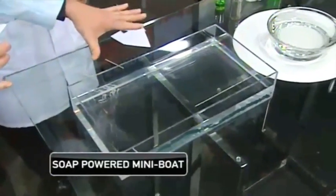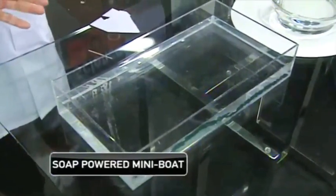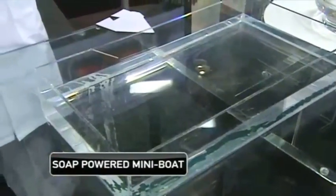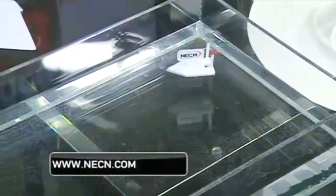Wouldn't it be cool if we could put this boat in water — you could use a tray at home — and it would actually propel itself just based on soap? Let's do it, let's hope it works. Drop it in — here we go, ready? Whoa! Listen, mom, the kids are gonna go nuts if you do this. Try it!